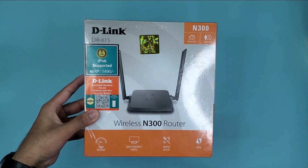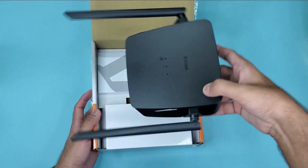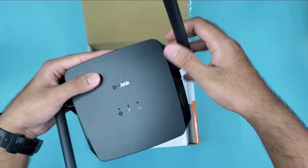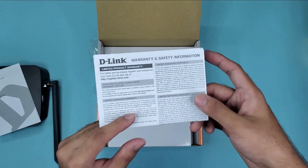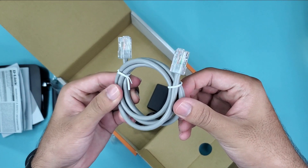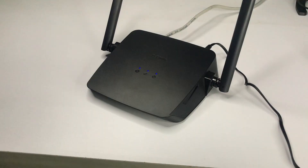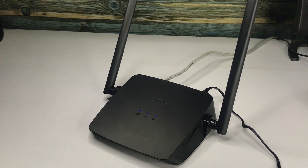This is the N300, and let's start with the box contents. As you can see, we have the actual router, which has a compact form factor. We have the user manual, the warranty card, a standard Ethernet cable, and the power adapter. This is the D-Link N300, a two-antenna router, as you can already see.